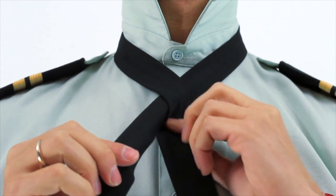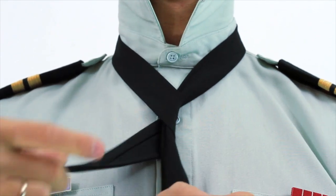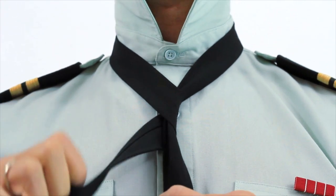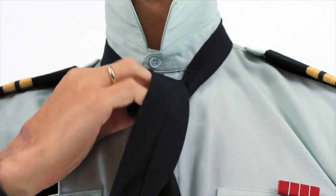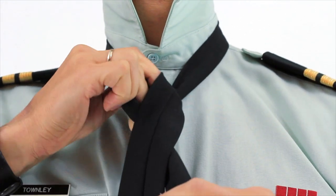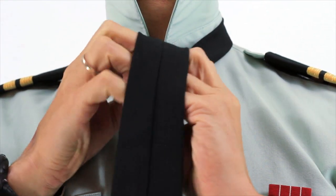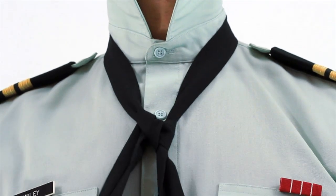Then we're going to come around the narrow end like so, and go over top of itself and behind the back.